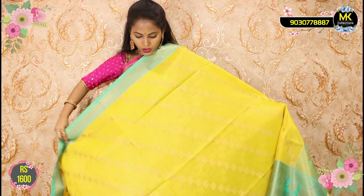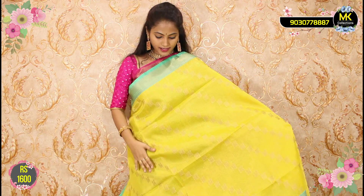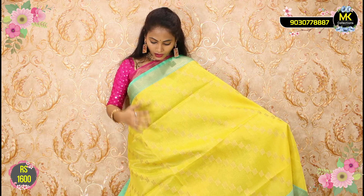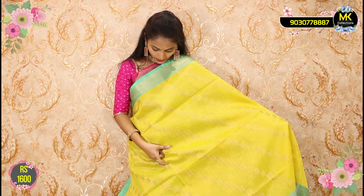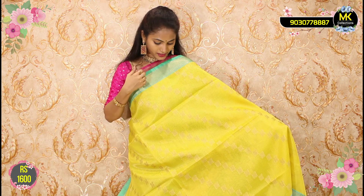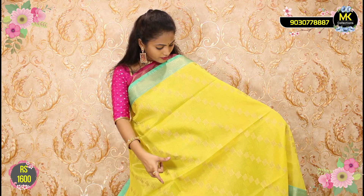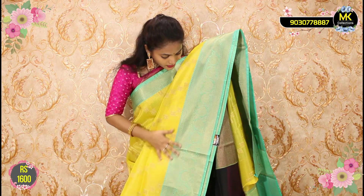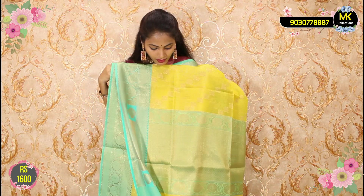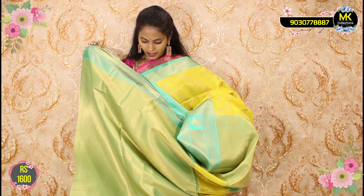This Banarasi weaving low — beautiful collection. Fabric mix — sari price only ₹1600. On the border — this is a turning border with leaves and flowers. Only ₹1600. Pallu and blouse — ₹1600 only.